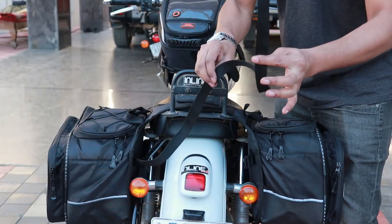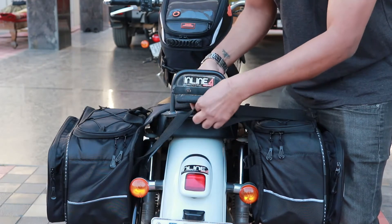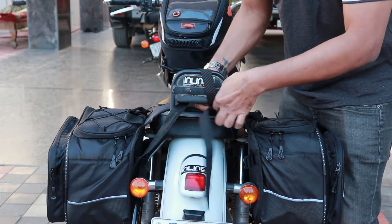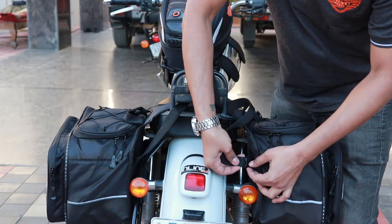Now you get another strap at the back of the saddlebag which is used to loop around the backrest, the grab rail, or the top rack, and then you put it on to the other saddlebag where there is a buckle.